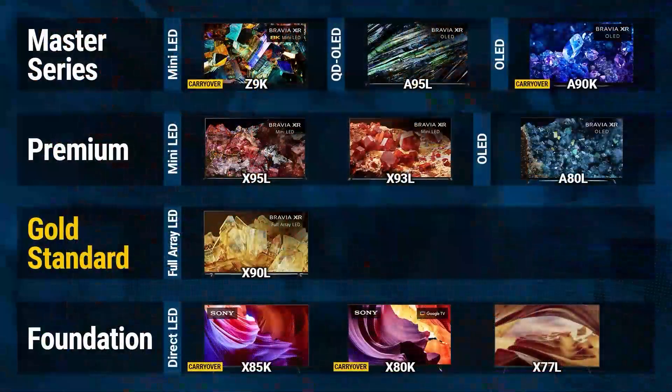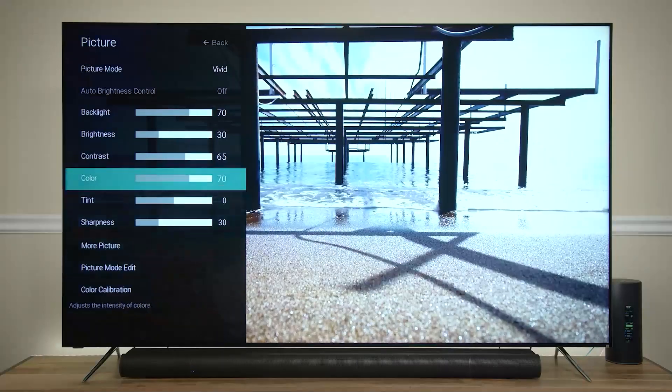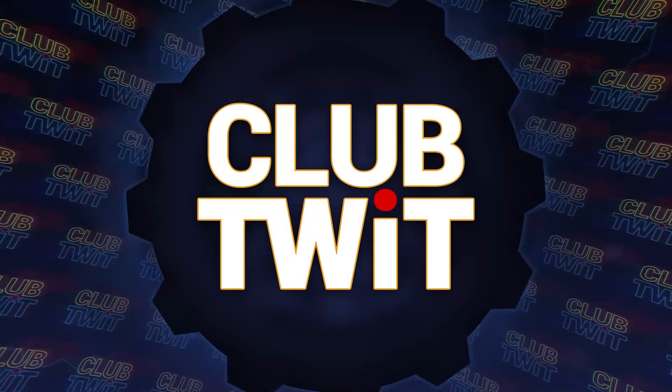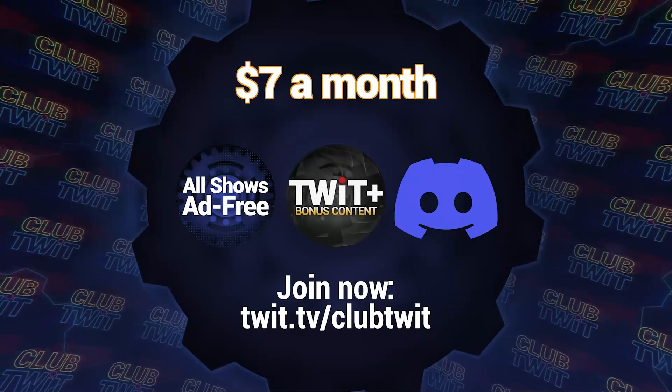Hey there, Scott Wilkinson here. In case you hadn't heard, Home Theater Geeks is back. Each week I bring you the latest audio video news, tips and tricks to get the most out of your AV system, product reviews, and more. You can enjoy Home Theater Geeks only if you're a member of Club Twit, which costs $7 a month, or you can subscribe to Home Theater Geeks by itself for only $2.99 a month. I hope you'll join me for a weekly dose of Home Theater Geekitude.